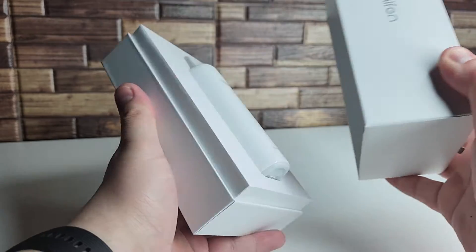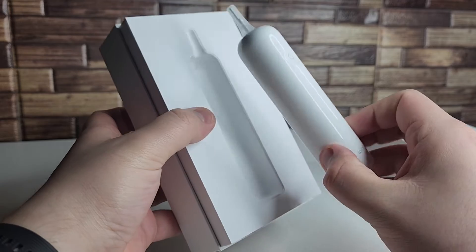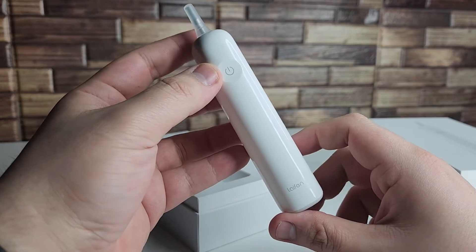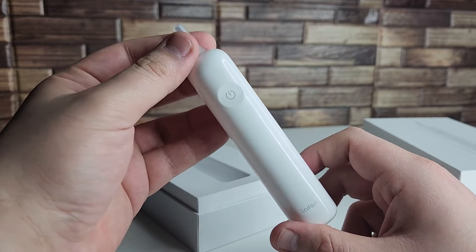This is the $69 variant, called the white ABS. This is plastic and it still has a very decent weight to it, so it does feel premium. It doesn't feel like a cheap toothbrush by any means, so I really do like that.